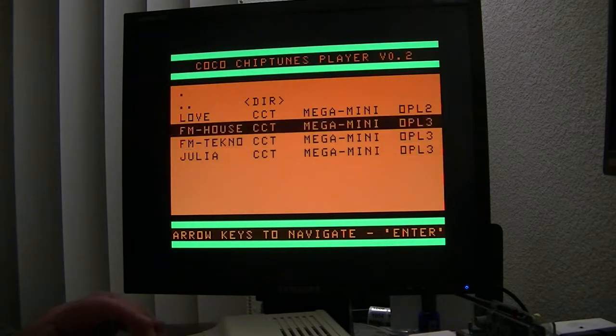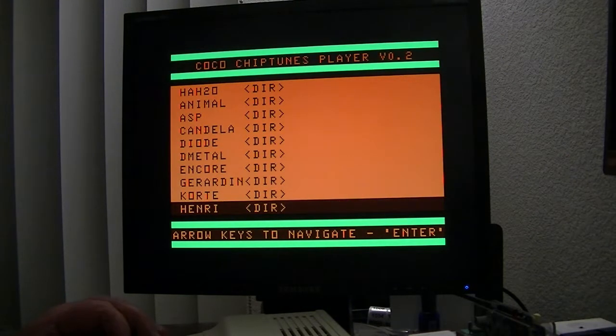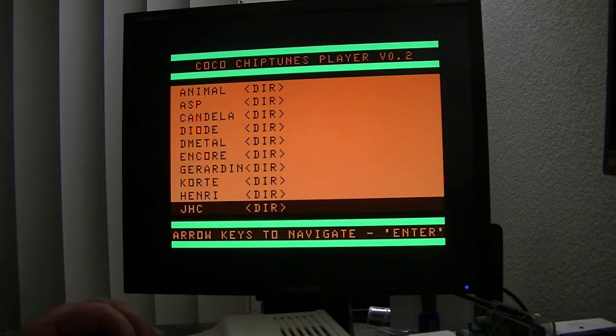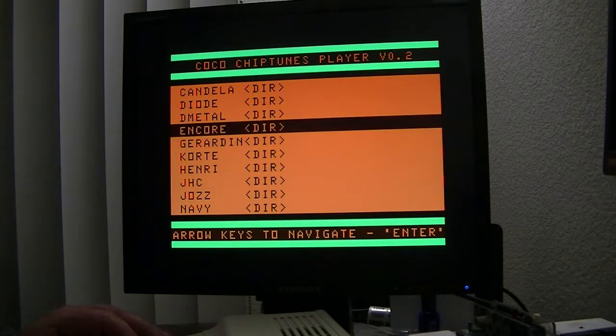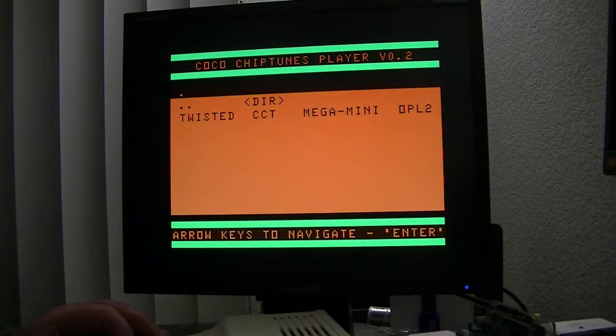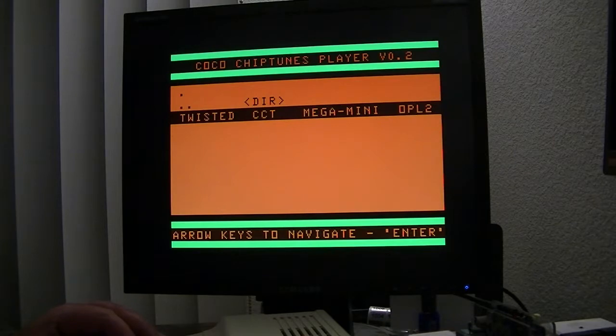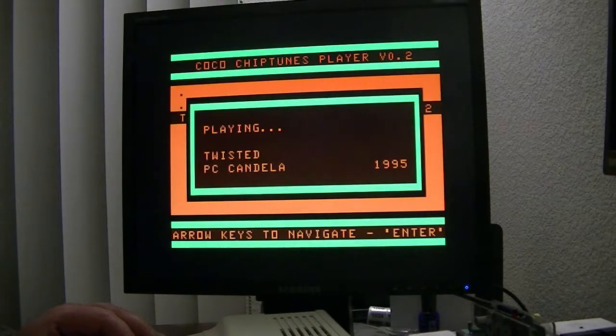These are pretty fun actually. There's a lot of stuff out there that can be converted — that was put together for the OPL3 chip, OPL3 and OPL2, because the OPL3 will run in OPL2 mode. For instance, this is an OPL2 chip tune and you can treat it as that if you want to.